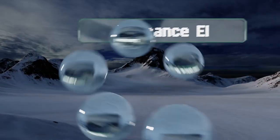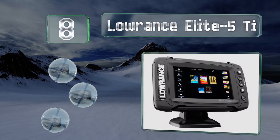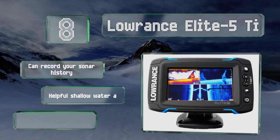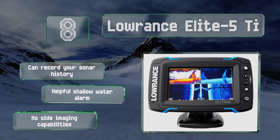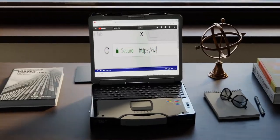Coming in at number eight, thanks to integrated wireless connectivity, you can search for and download maps directly on the Lowrance Elite 5 Ti. It has a straightforward quick release bracket for installation and offers precise temperature readings. It can record your sonar history and includes a helpful shallow water alarm. However, it has no side imaging capabilities.